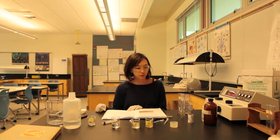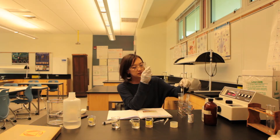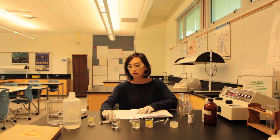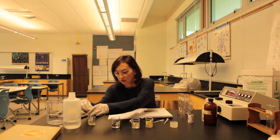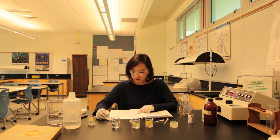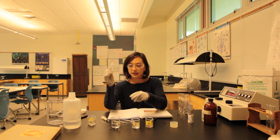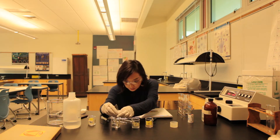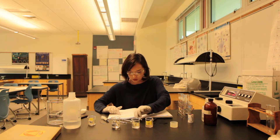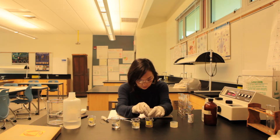Now I'm going to follow the steps on page 157 in your AP Bio Lab Manual. Label one test tube S for substrate and one E for enzyme. To the substrate tube, add 7 ml of distilled water, 0.3 ml of 0.1% hydrogen peroxide, and 0.2 ml of guayacol solution.